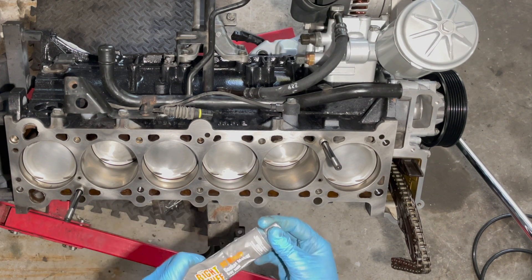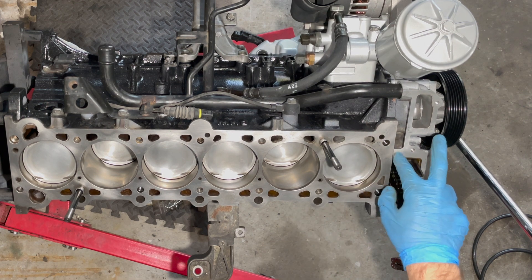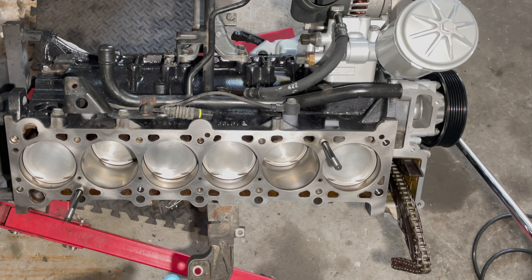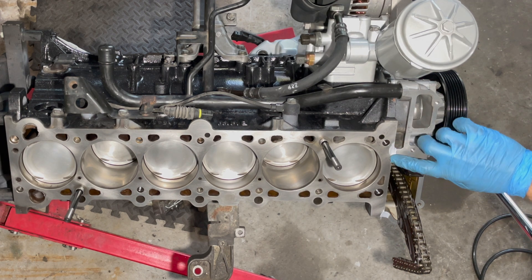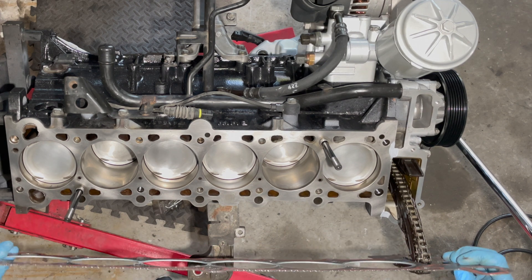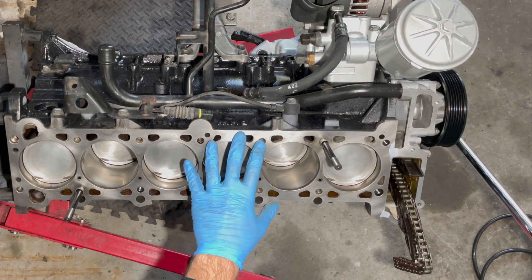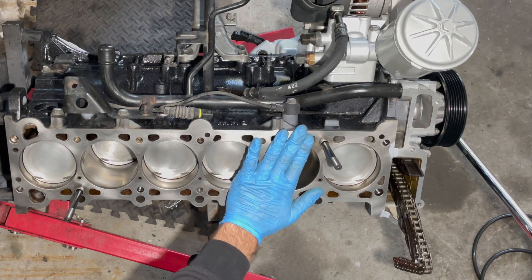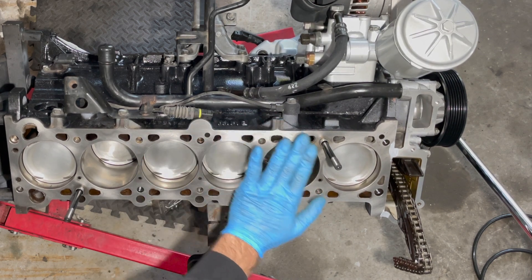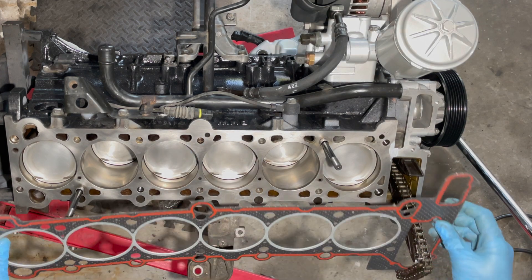I'm using Right Stuff Permatex gasket maker and I'm just going to put it where the block meets the timing cover — as you can see there's a little gap, so I like to close those off. Then go ahead and get your head gasket. Before I put this on, you do want to clean every single thread on this block and spray it out with compressed air. I made sure this is perfectly flat and perfectly clean — a lot of brake clean was used. We'll go ahead and throw this on.